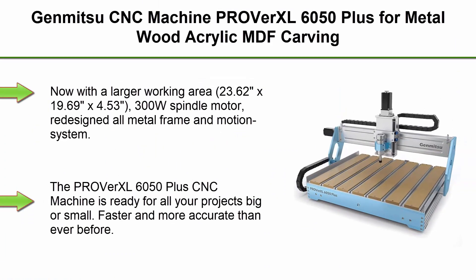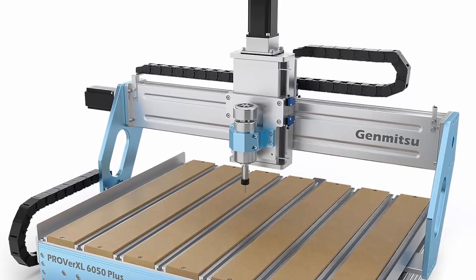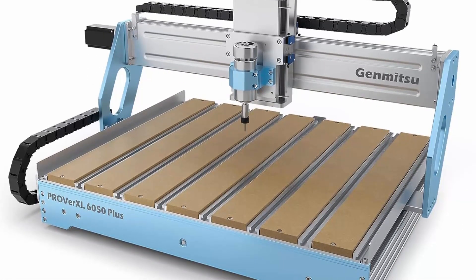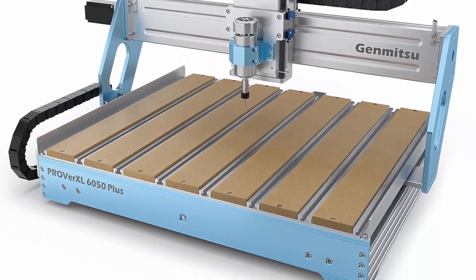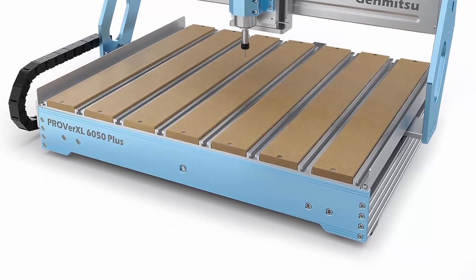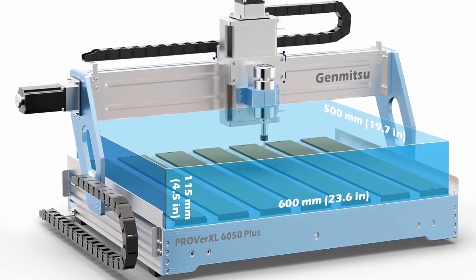Top 3: Genmitsu CNC Machine Proveretzel 6050 Plus for metal, with Acrylic and MDF carving, GRBL Control, 3-axis Milling CNC Router Machine, Hybrid Table. Working Area: 600 x 500 x 115mm (23.62 x 19.69 x 4.53 inches). Now with a larger working area of 23.62 x 19.69 x 4.53 inches.